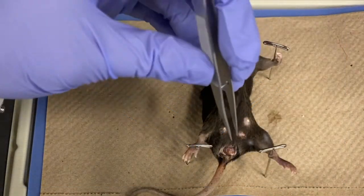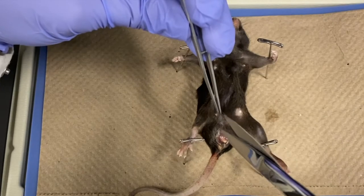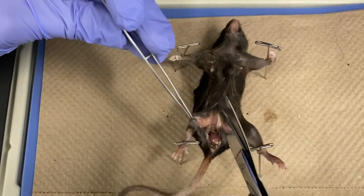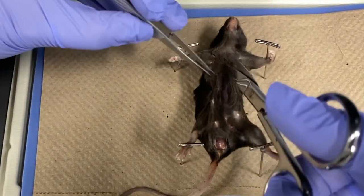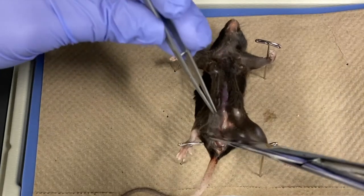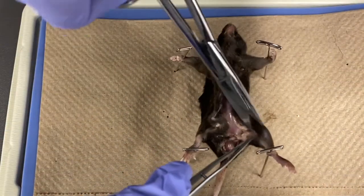With the forceps, grab hold of the skin just above the orifice. Make a small incision in the skin using scissors. Cut the skin from anus to chin and then out to each limb. Cut slowly and carefully, keeping the tips of your scissors pointed upwards. Don't cut too deep because you don't want to damage any of the organs underneath.